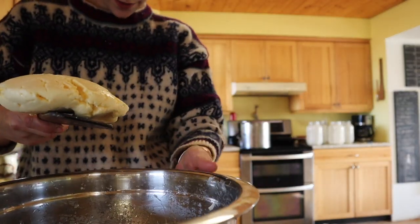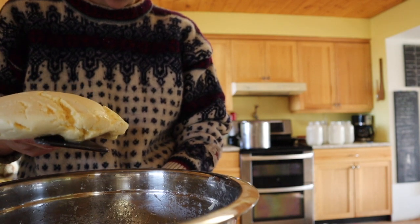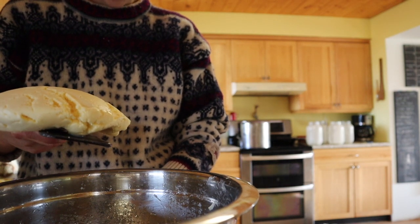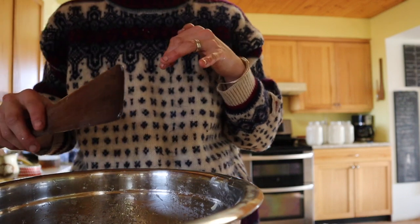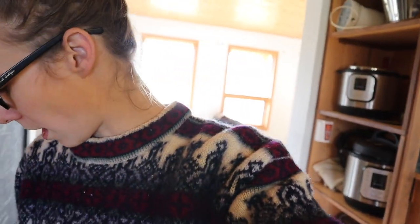I put the bowl on the scale and zero it out, then put the butter on to see how much I have. I have 14 ounces of butter, which is a shy pound. You can just shape it and leave it, but I actually like salting butter — you salt one teaspoon per pound of butter. So I'm going to sprinkle a scant teaspoon of salt on here and then knead it all in with the wooden spoon.